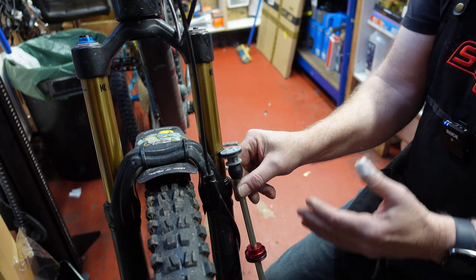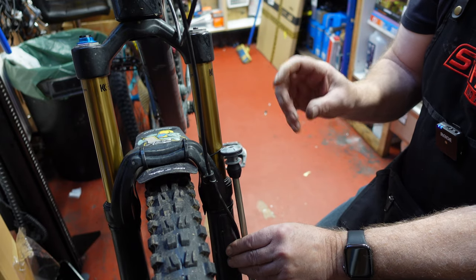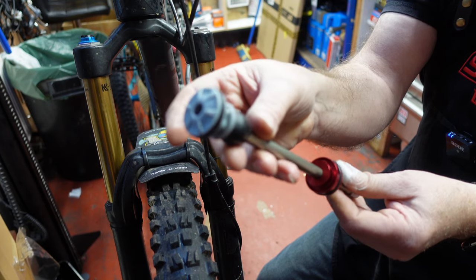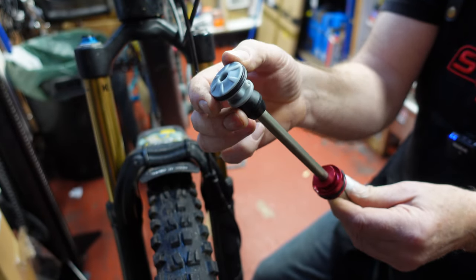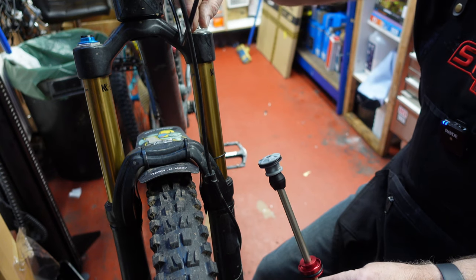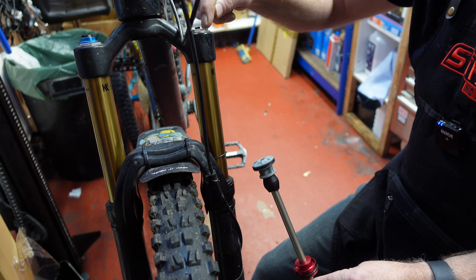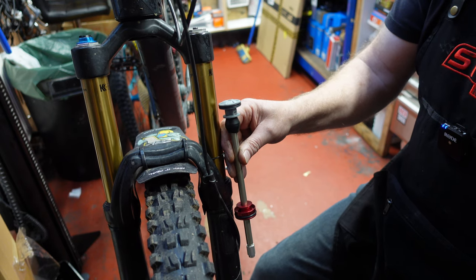If you've got a suspected leak on the air side, there are two potential sources. One is this rubber seal here at the top — it could be the culprit, it could need replacing. Or it could be the valve at the top where you put the air in — it could be a faulty valve needing a new valve core, or there might be a leak around the top cap itself. So how can we find out where this leak is coming from?